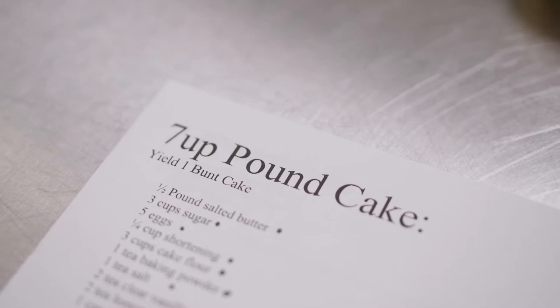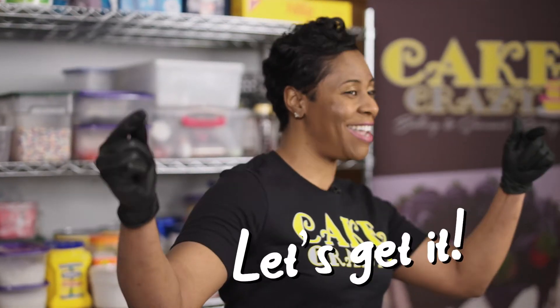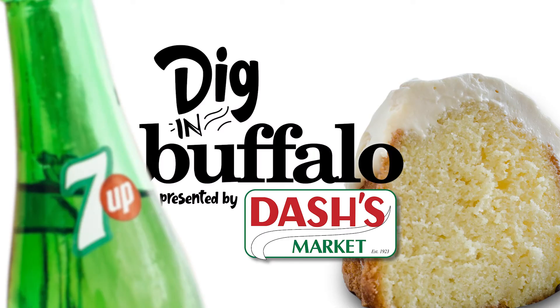Welcome to Diggin' Buffalo. I'm Shatise Jackson, owner of Cake Crazy Bakery, and today I'm gonna show you how to make 7-Up Pound Cake with lemon glaze. Let's get it. Brought to you by Dash's Market.